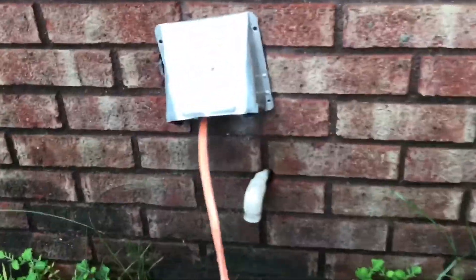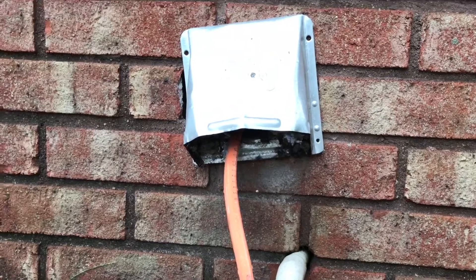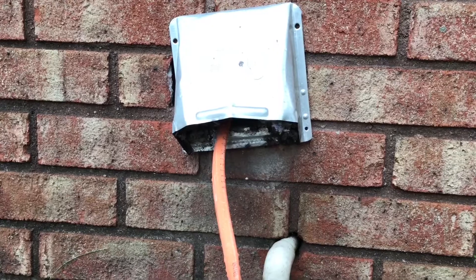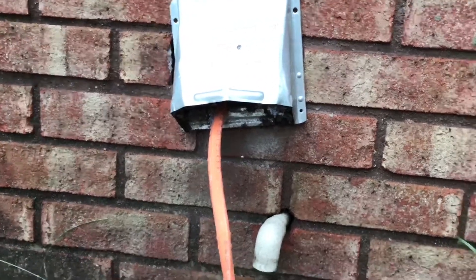We ran the power cord right up here in through the dryer vent, and that leads into the dryer room, which is where our laundry room is — and that's where our power panel is. I'll show you that next.